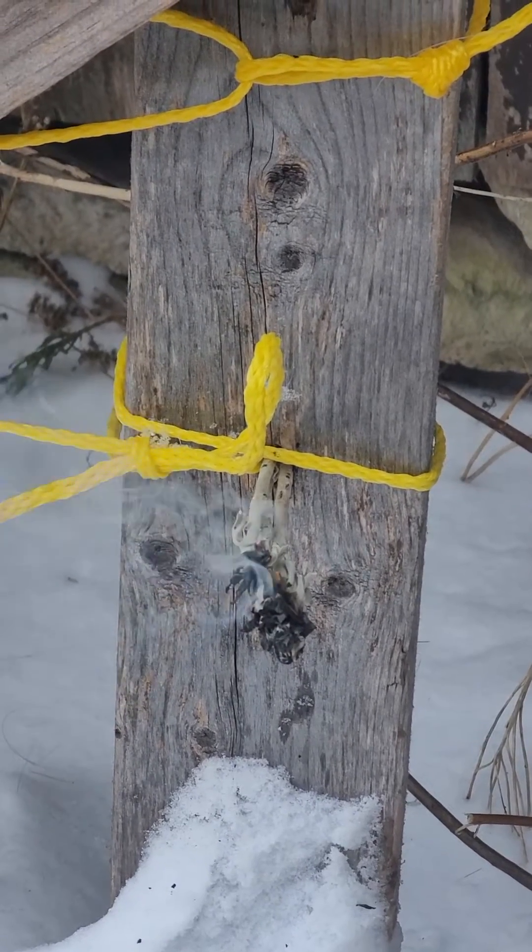Some people believe that if you use the brains of the animal that the hide came from — both the same brain and same hide — you're actually bringing the hide back to life. It's called revitalization. That's not what's occurring here, but like I said, this is a very special hide, and it's going to have a lot of energy in it.